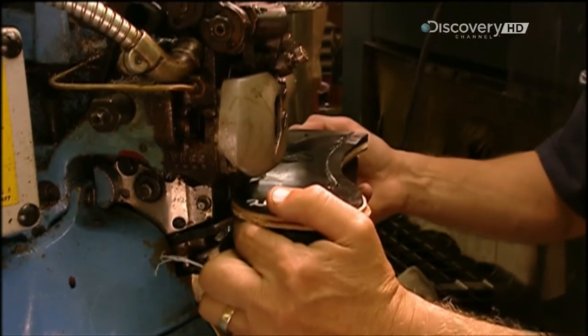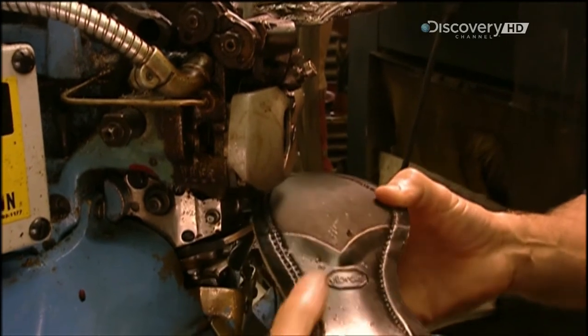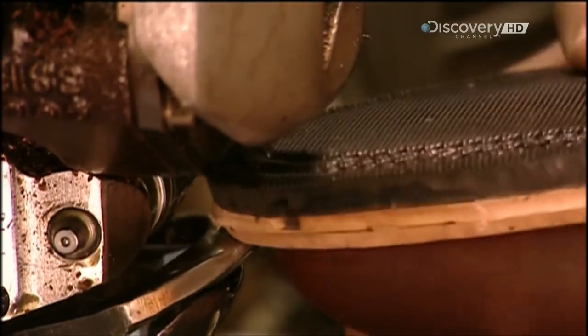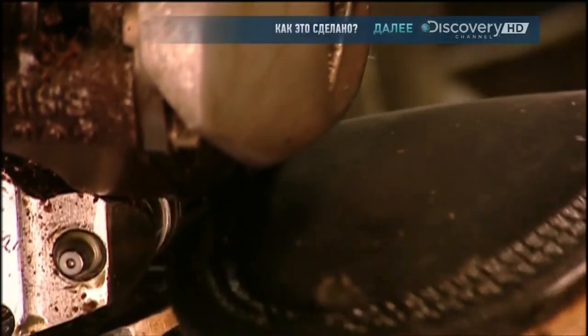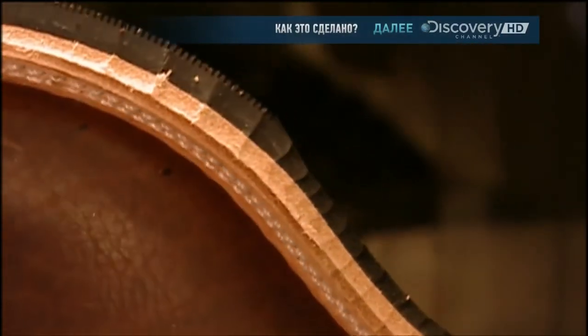The final layer of the sole can be either leather or rubber, depending on who'll be wearing the boots and where. A rancher in sunny Texas may prefer leather, but in cold and snow you'd be better off with rubber.